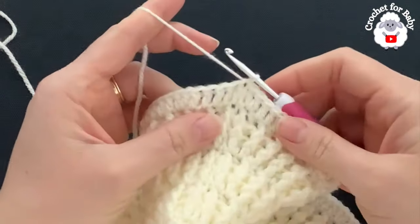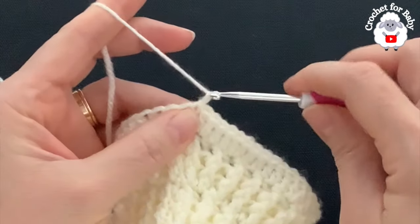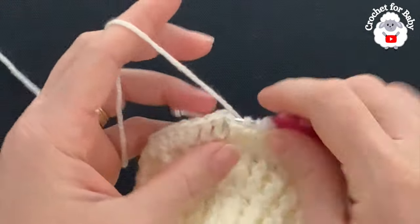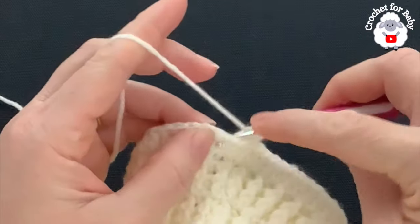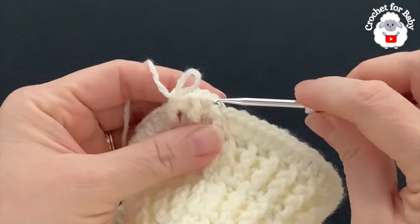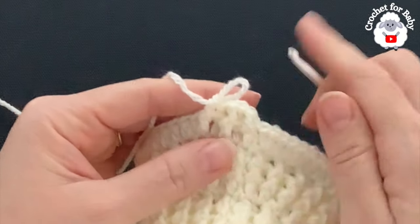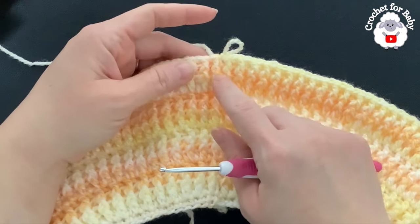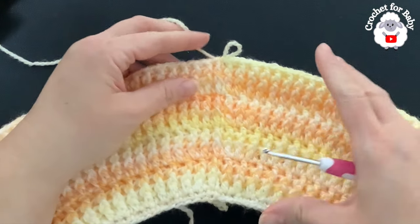For rows 12 and 13, repeat the front post and back post double crochet pattern: chain one, front post double crochet into the first stitch, back post double crochet into the next, and continue all around. Join with a slip stitch, chain one, and repeat for row 13. At the end of both rows you'll have 193 stitches.